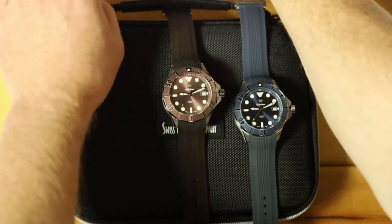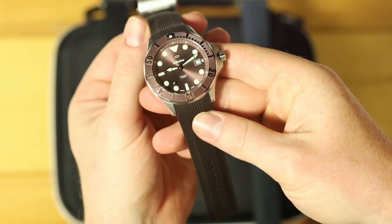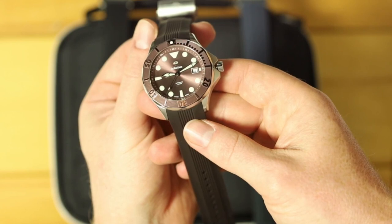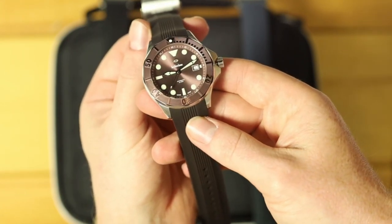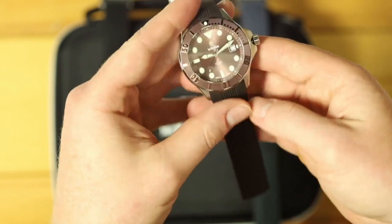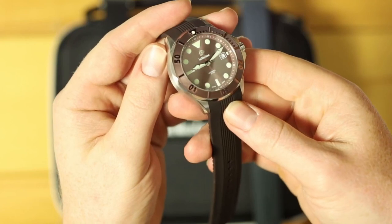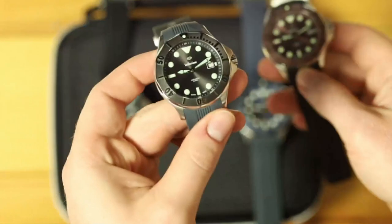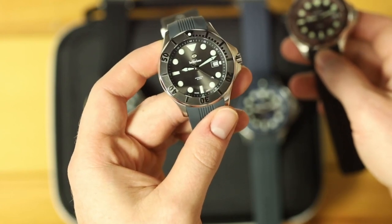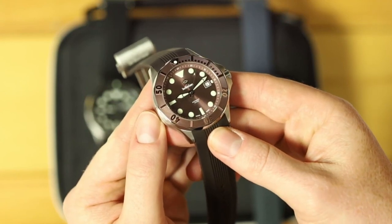Now let's move on to the light brown. Here we have the light brown model — of all the models, this one plays with the light in the most interesting ways. The color varies pretty significantly depending on what light you have it in. It's a really unique color, one you don't see too often. Similar to the slate gray, this has a sunburst dial, and the indices are C3 Superluminova. All of the Mark II divers will have X1 grade Superluminova, so the performance of the glow will be quite significant.